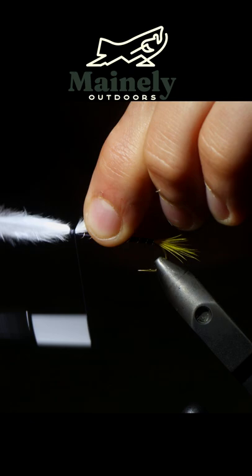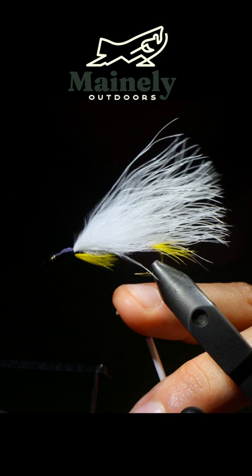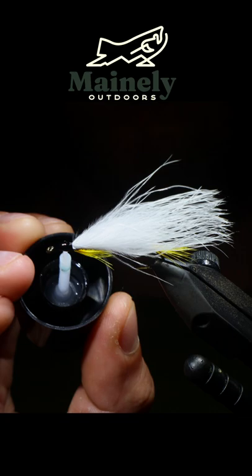Next we're going to grab our yellow feathers again and use this to create a throat. With that we can whip finish, creating a nice build-up of the head, burn off any fibers, and then add some UV resin for a nice clean finish. And that is a marabou variation of the black ghost — this provides a lot more action in the water and is fantastic at catching fish.